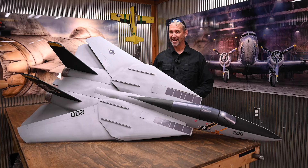Before we get started building, I bet you want to see this thing up in the air. Let's take a look.